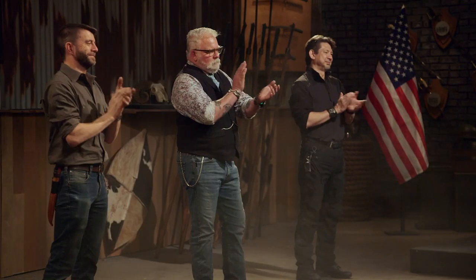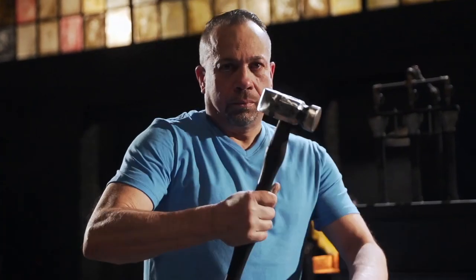I just cannot believe that I'm actually moving into the next round. Man, I almost passed out. You ready to bring your A-game for the finals? Absolutely. I am so excited to move on to the next round of the competition. I want to become the Forged in Fire champion — I'm on my way to it. I want to do it.